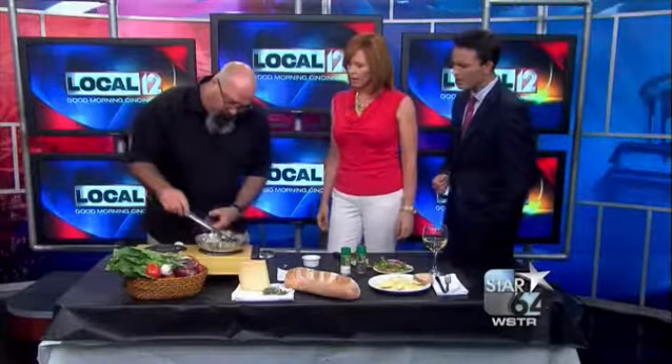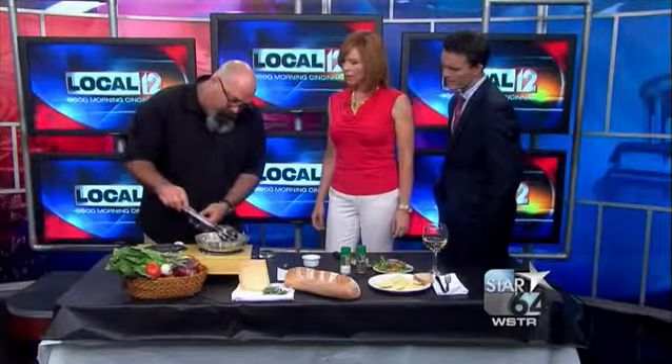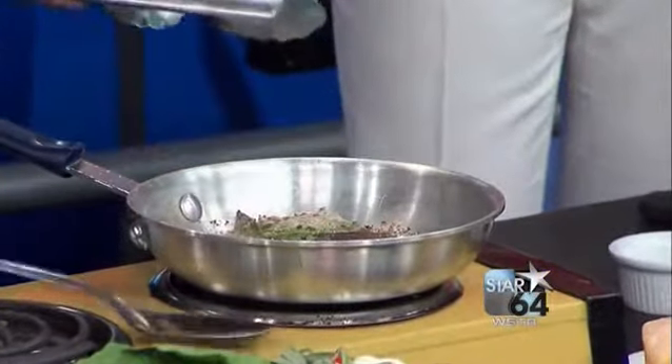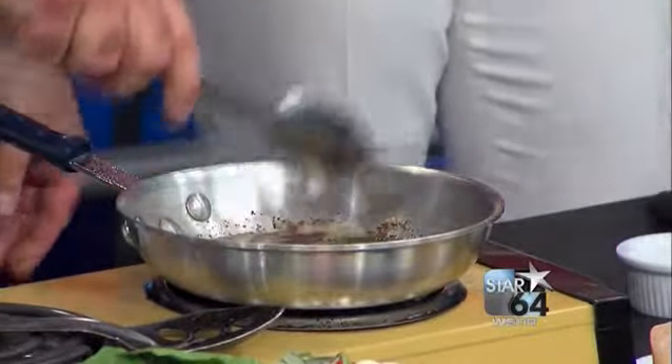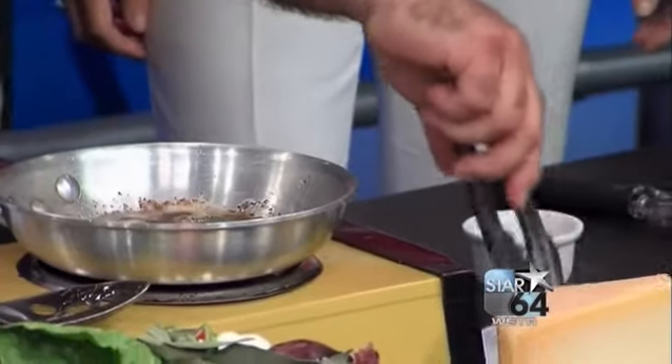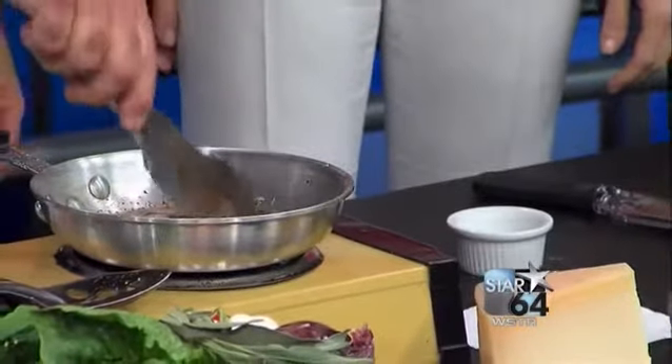Fresh Market too. And then we're making some brown butter with these sage leaves here — fresh sage leaves. You brown up the sage leaves in the butter for just a minute or two. It smells so good. And you're going to let these kind of dry off on a paper towel.